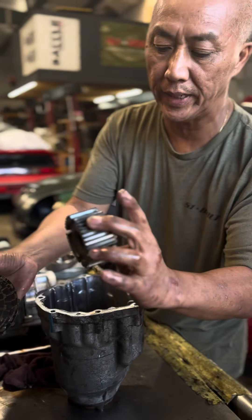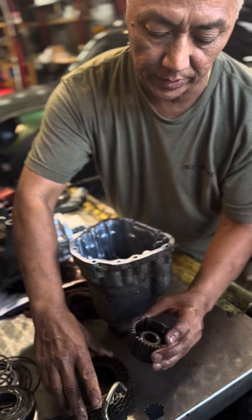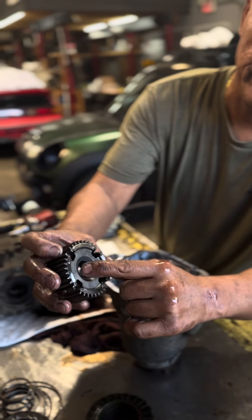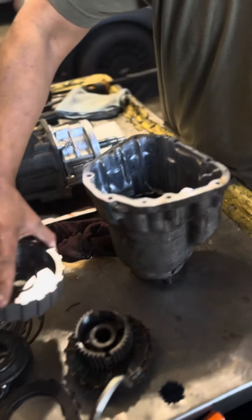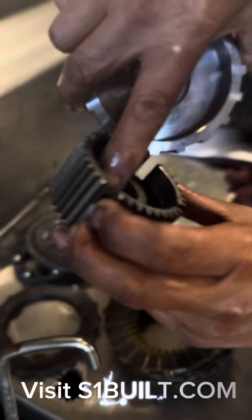Flip it over. This right here — this is what the block replaces. On the clutch locking plate, you keep this, but since it's a block, this is what it replaces. Right here is where it breaks — right in here. That's why we made it; we made it all into one piece. See, it's real thin right there, and that's what breaks. That's why we came up with this.